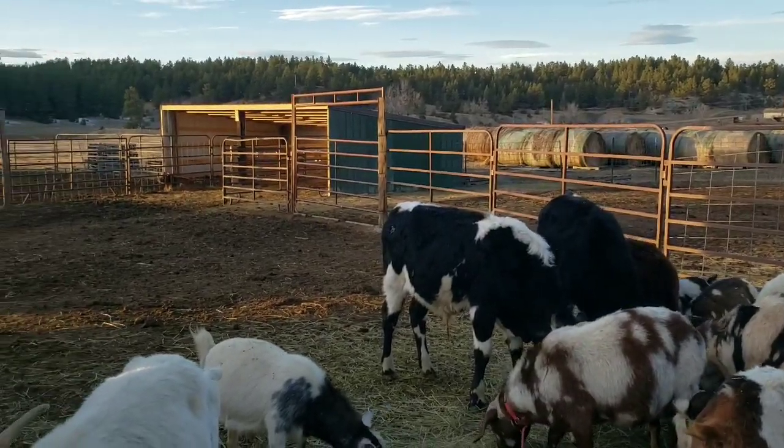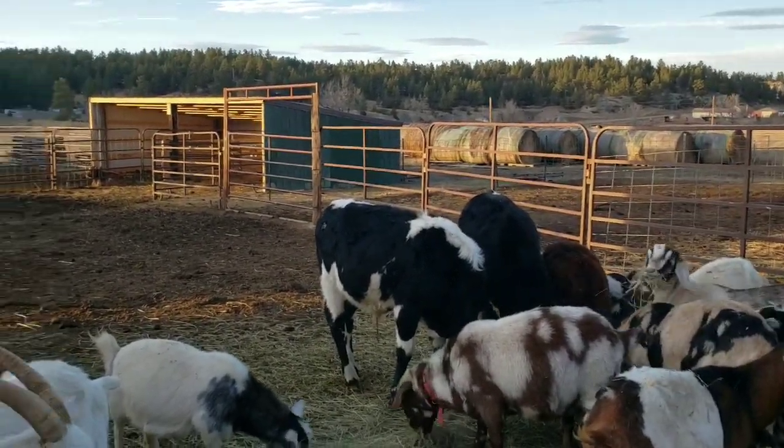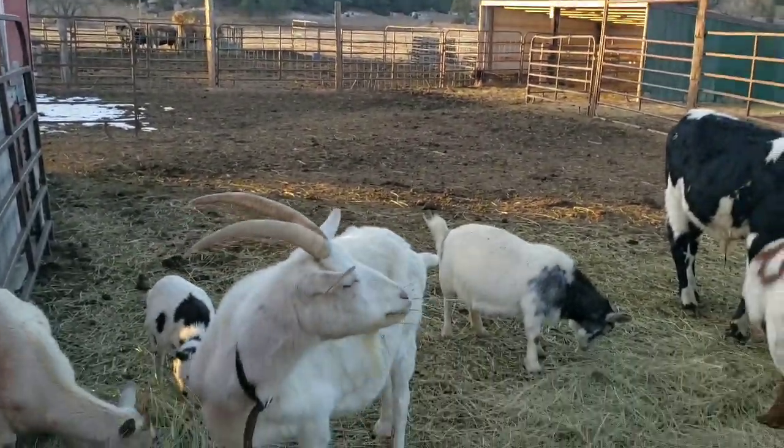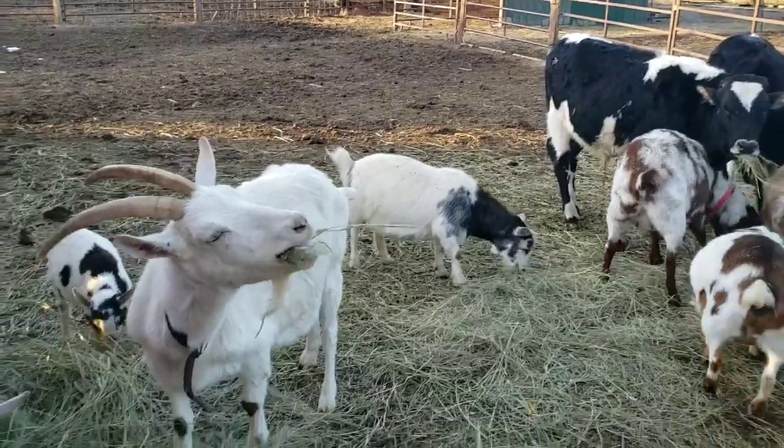All of our snow has pretty much melted. You might find a little bit on the north side of the slopes or the buildings, but our snow is pretty well gone.